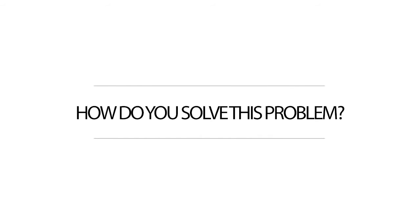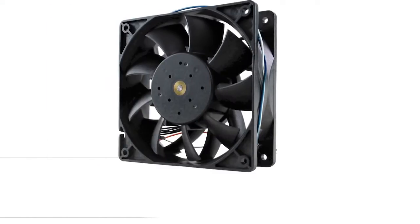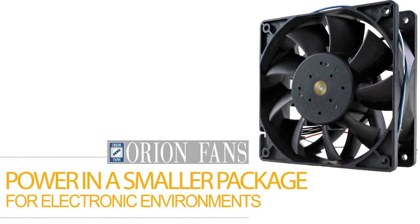So how do you solve this problem? High static pressure fans are often much larger in size and are often found in military aircraft and HVAC applications. But Orion Fans has harnessed that power and packed it into a much smaller package to operate in more popular commercial applications.